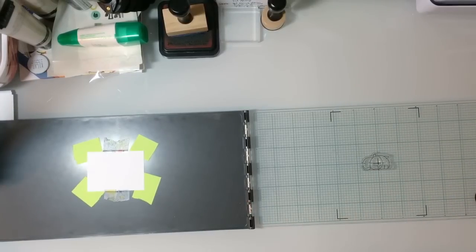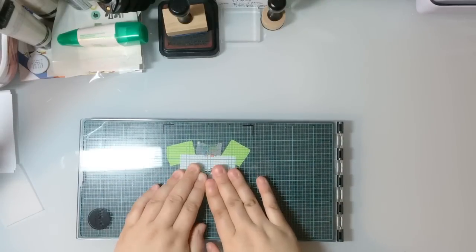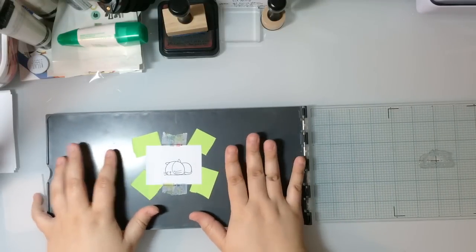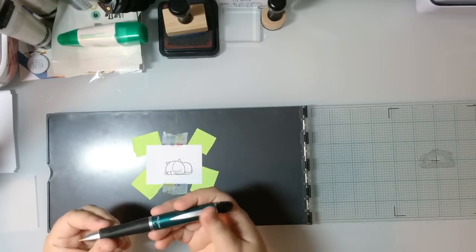I'm going to take the stamp, place it where I want it on the paper, close the cover and press down to pick up the stamp, open it back up, ink up the stamp, close the cover, put some pressure on top — and there you go, a nice crisp image.